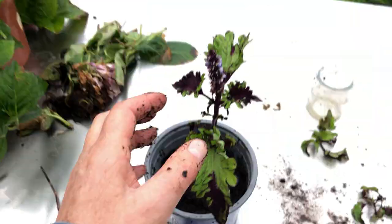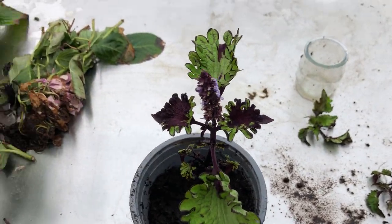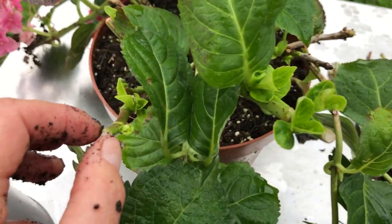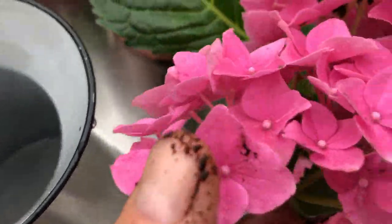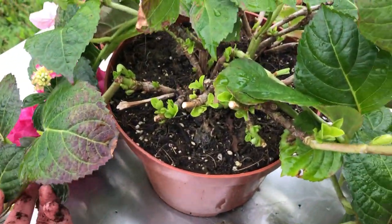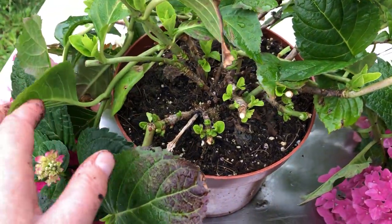And this one here, and I'm going to leave them in a bright but sheltered spot. And here is that remainder — this is the plant that I bought really, really cheaply in the for sale section of a local place.